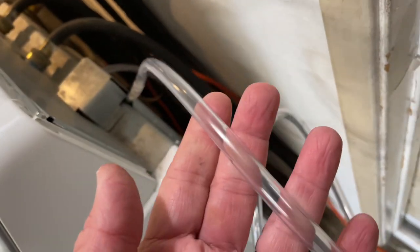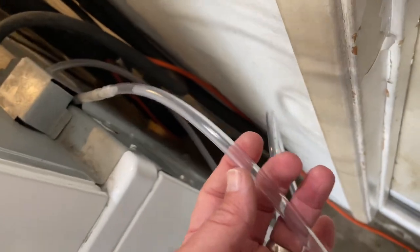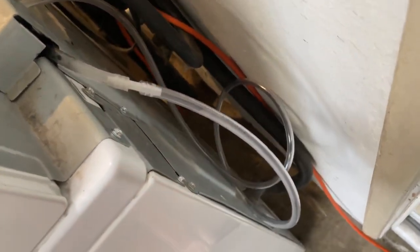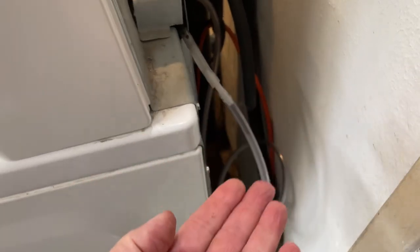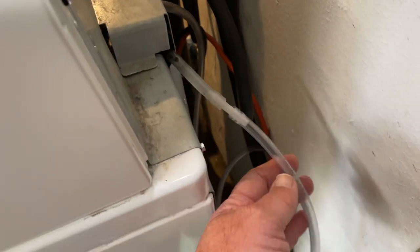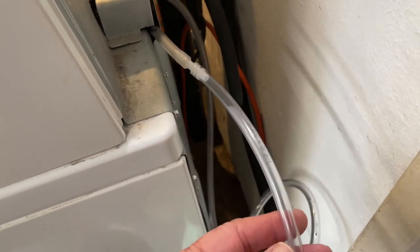I got a four-foot section because the pressure switch is not adjustable. What you've got to do is increase the amount of air — the volume — between the hole in the tub where it starts to push the air column up to push the pressure switch. Water comes up and increases the pressure inside the tube, and it tells the machine it has enough water, which is never enough.